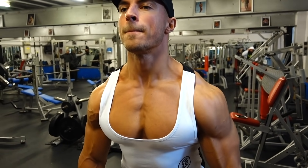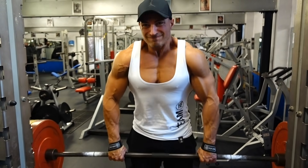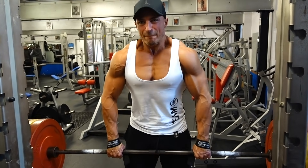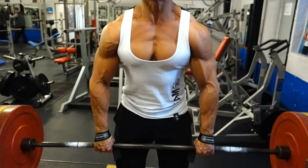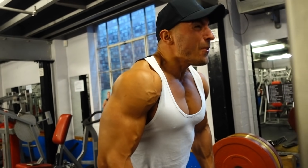The final exercise is standing barbell shrugs. This is very trap dominant, but what is a big thick upper back without a nice set of traps? As you can see in the diagram, the traps make up a huge part of your upper back, so don't neglect them. I tend to go heavy. You can use barbells, dumbbells, or the hex bar — just aim for a maximum range of motion and squeeze the traps at the top.